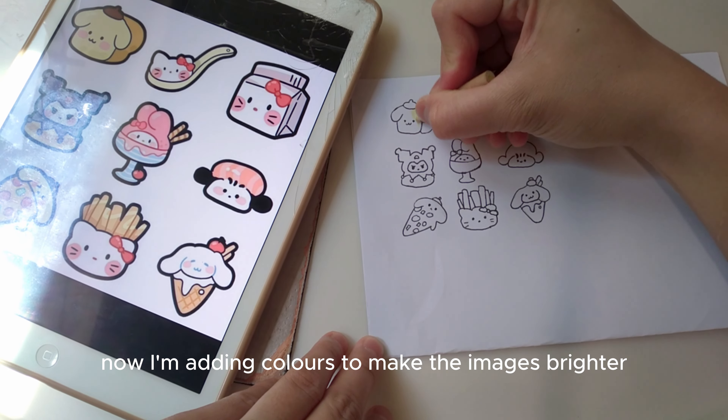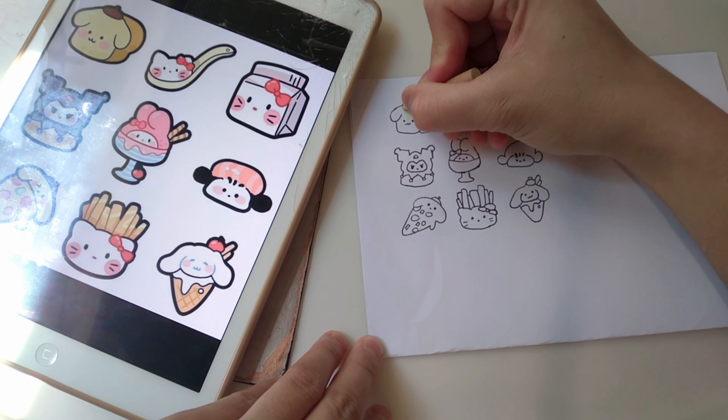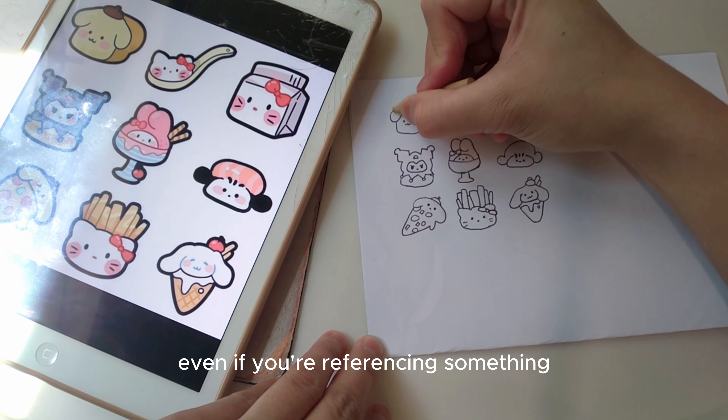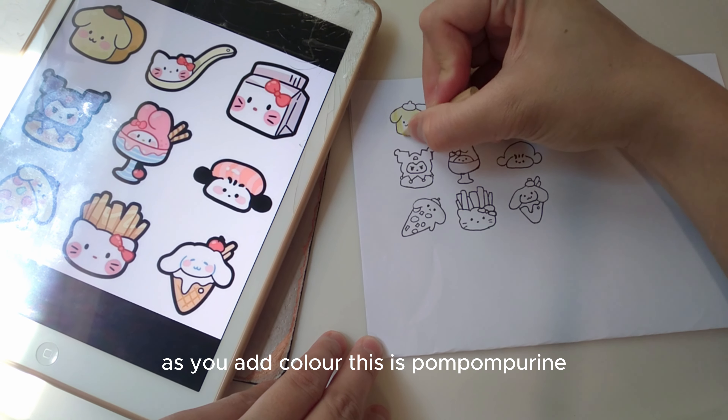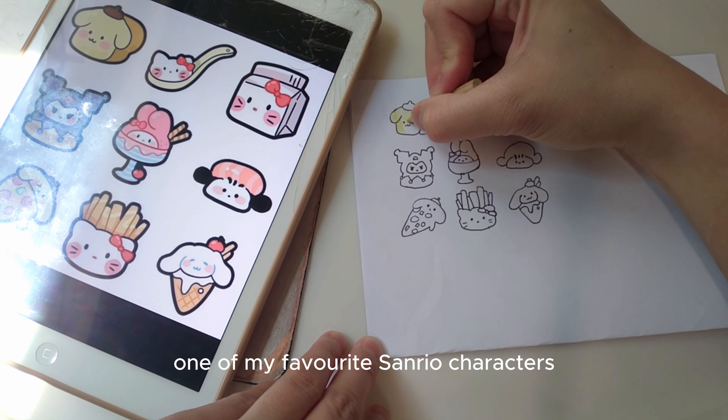Now I'm adding colors to make the images brighter. Even if you're referencing something, feel free to tweak it and make it your own as you add color. This is Pom Pom Purine, one of my favorite Sanrio characters.